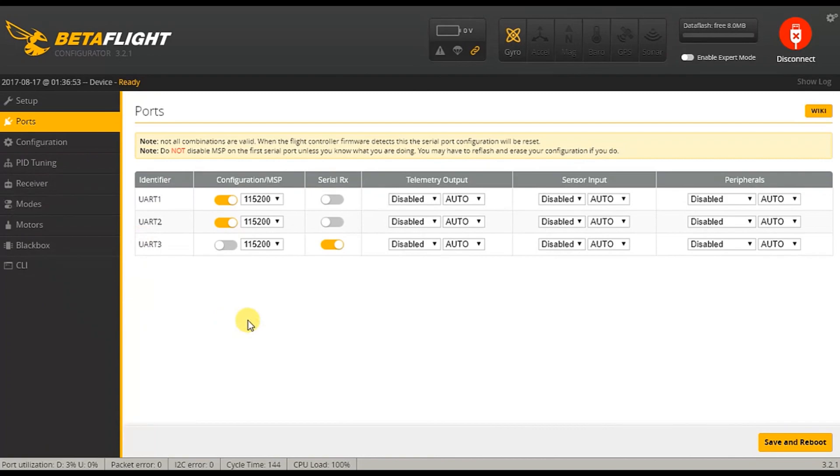Anyway, ports. This is how I've set my ports up. The serial RX is now on its dedicated port, which is apparently UART3 over here. And the data from the flight controller to the VTX is this port over here — UART2 transmits flight data, the data your OSD could display, to your VTX. So that works.